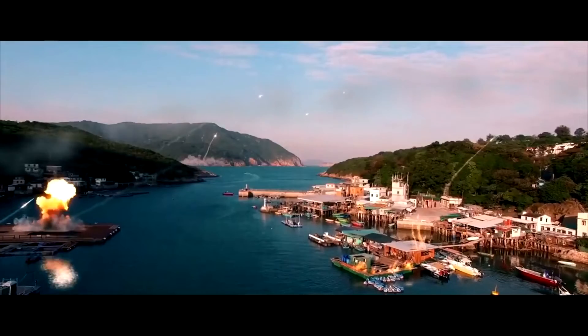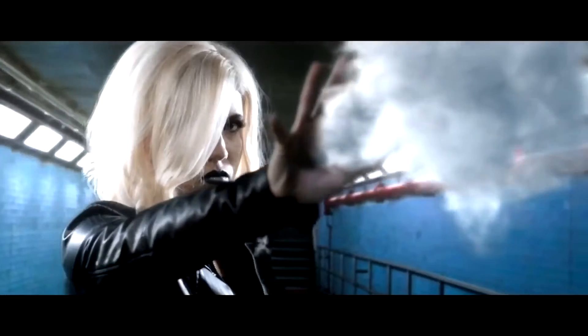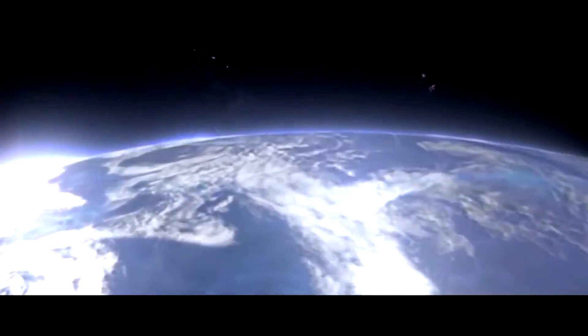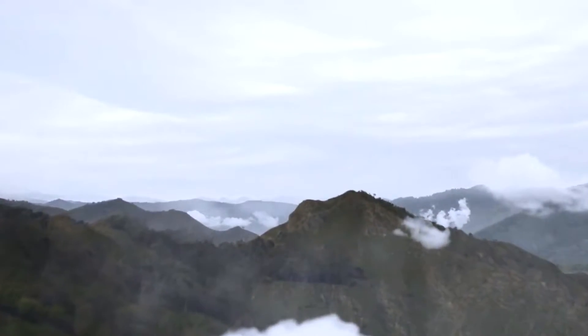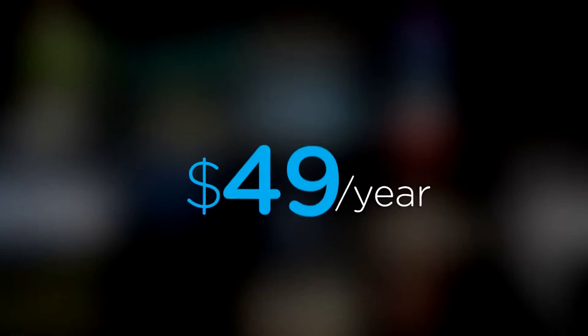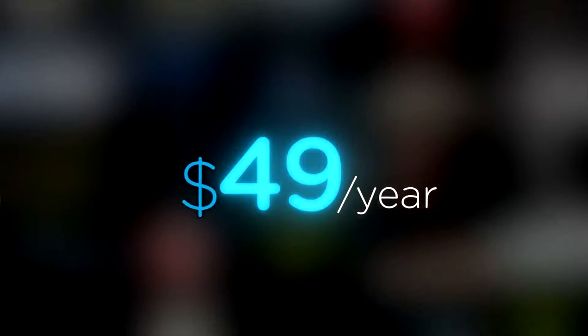Are you a content creator looking for effects to bring your videos to a whole new level? Welcome to Production Crate. Production Crate is the resource for graphics, visual effects, music and much more. Get your unlimited free effects today or premium effects for only $49 a year. Make it awesome.